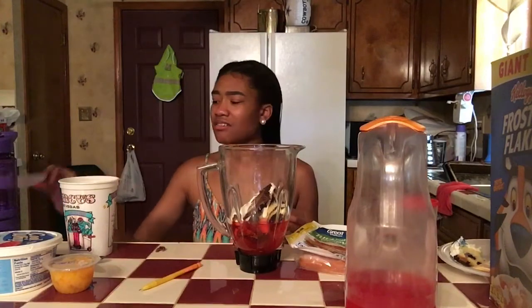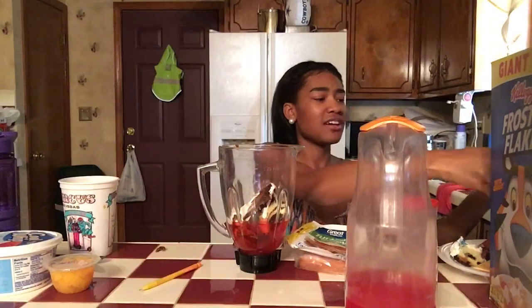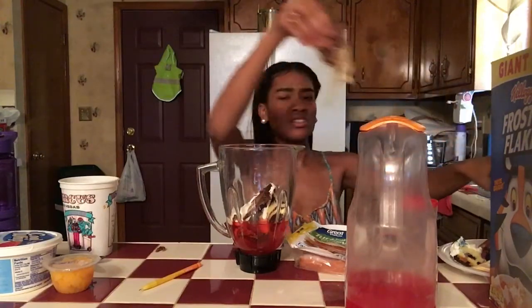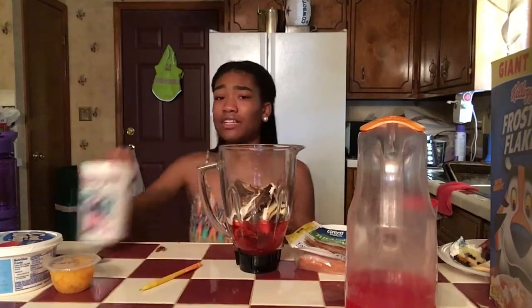Hamburger patty — what the fuck! This hamburger patty's got onions on it, I'm about to break this in half. The stuff is cold too.